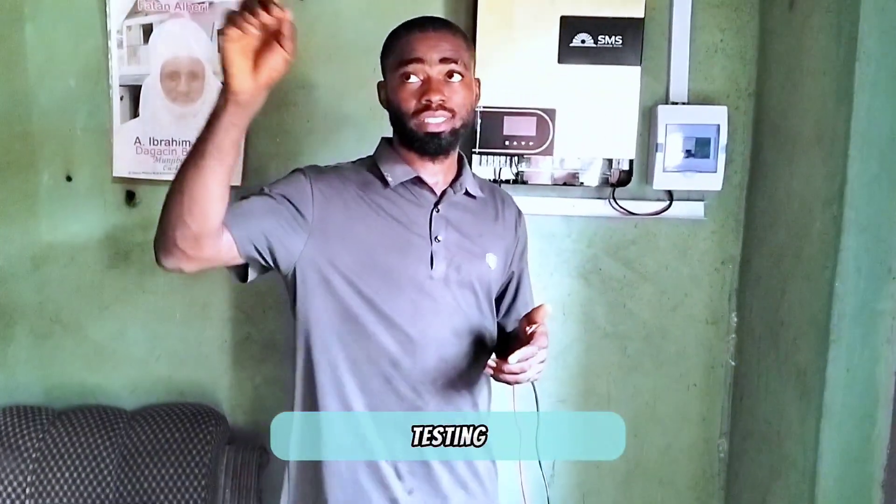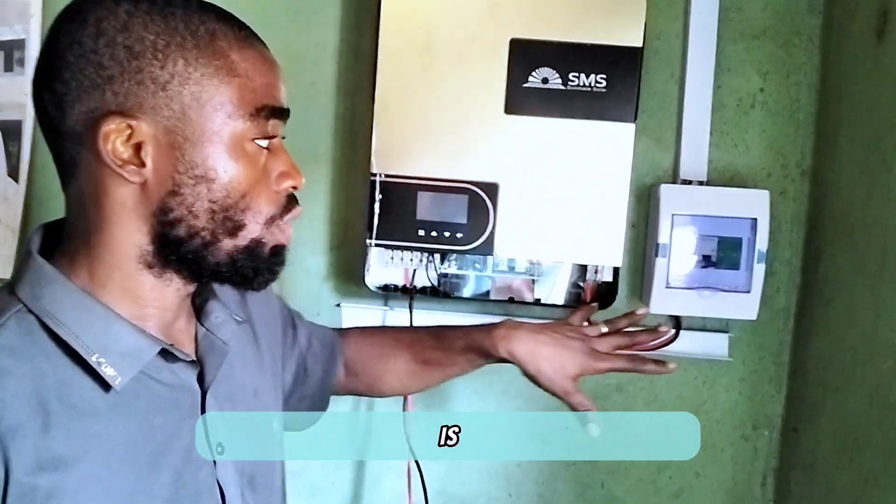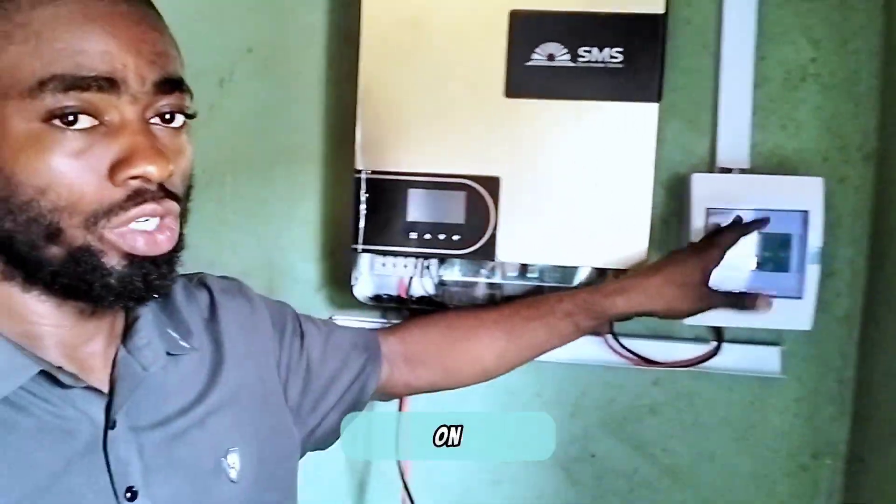I'll be taking the risk of putting this inverter on without battery to see if it will come on, and we'll be testing it on this fan and this light bulb. We'll first put the inverter off, then put the DC breaker on, then turn the inverter back on to see if it will supply output without battery. Let's test this out.